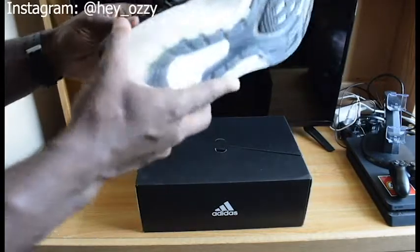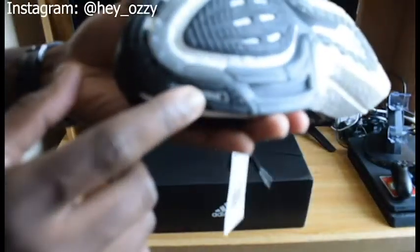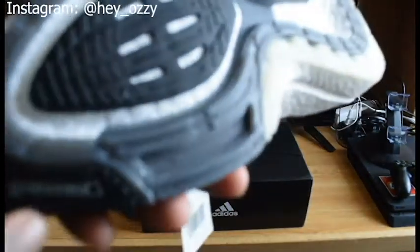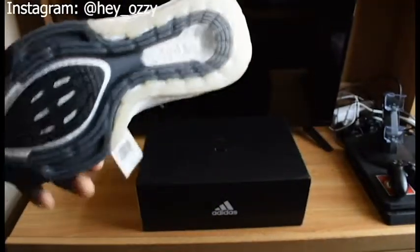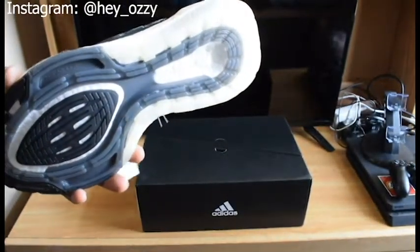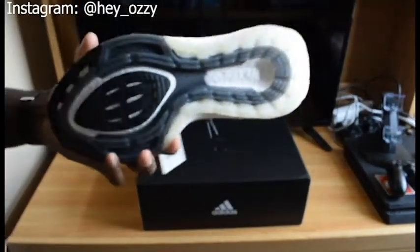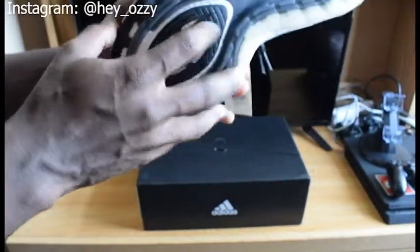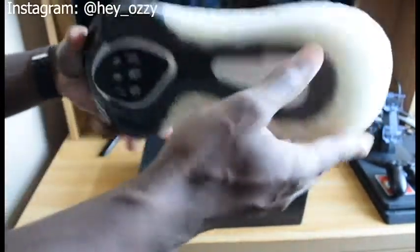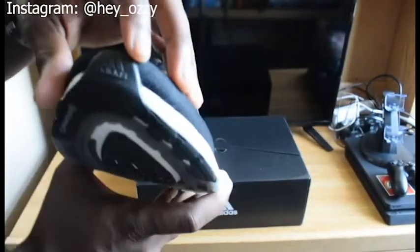The shoe looks a lot chunkier in the back. I tried it on — it's pretty light and very comfortable. It has the Continental tire material for the sole combined with the Boost, so this shoe will last you a pretty long time. My last pair of Ultras was a 3.0 from 2018, and I just recently retired them — they were still in great condition and someone could still work out in them.